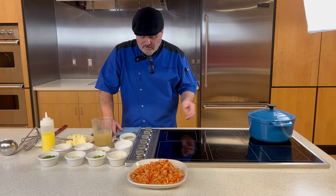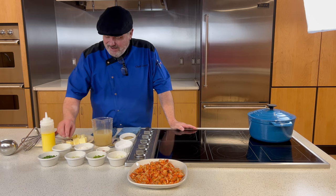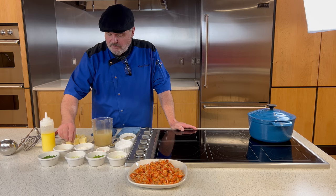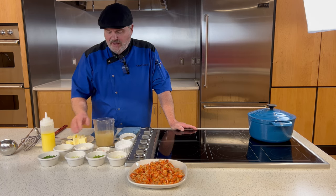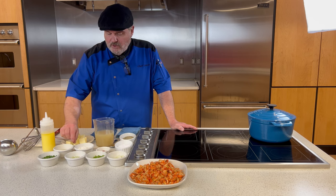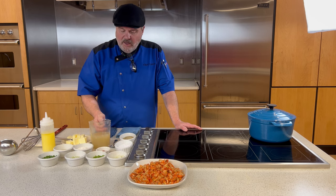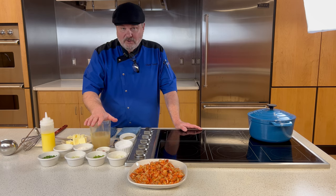For our roux — and that reminds me I need to have my pan preheating — I have a quarter cup of oil. My favorite is half canola and half clarified butter, but you could use a neutral vegetable oil. I would not use any flavored fat other than clarified butter, like bacon or sausage fat, as it might overpower the dish. We also have a quarter cup of all-purpose flour.